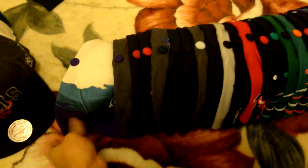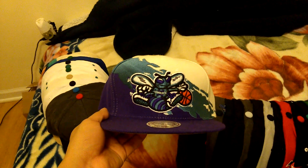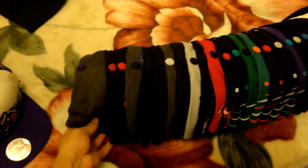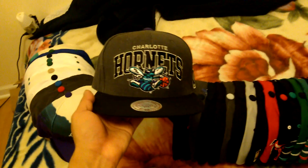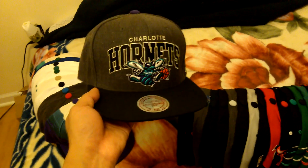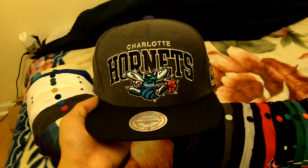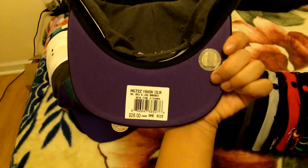I'm gonna be making a for-sale or trade video on the snapbacks that I want to trade or sell, so stay look out for that. I'm also gonna be making a giveaway video soon - give away a snapback. Charlotte Hornets paint splash - and also Charlotte Hornets Charcoal Arc, purple under.